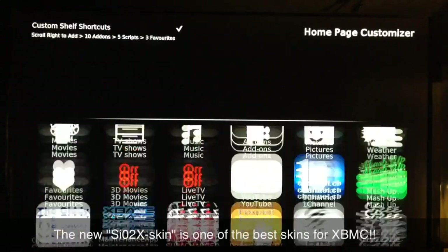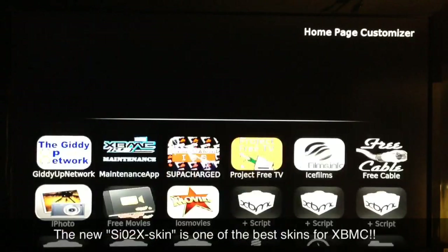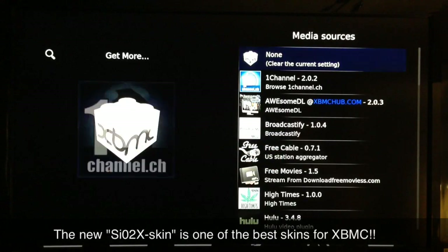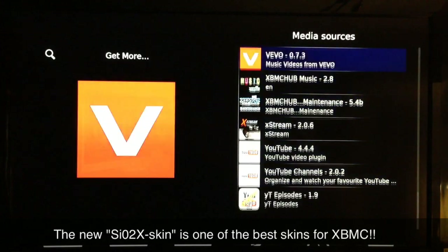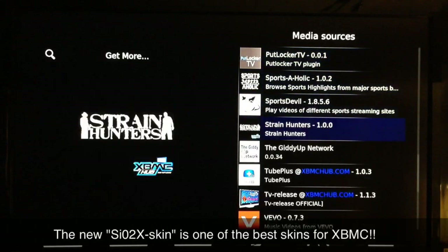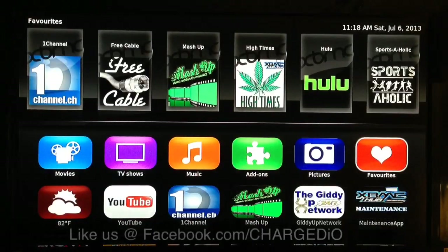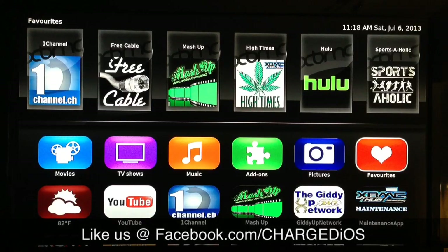That's pretty much how it's done — it's not very hard. You just go to whichever one you want, select it, then go to Replace Item and scroll down and select whichever one you want. And there it is — the new SiO2X skin for XBMC. Let me know what you guys think in the comment section below. Please remember to click Like and Subscribe — I hope you found this video helpful. I'll see you guys in the next one, peace!